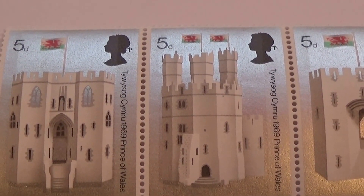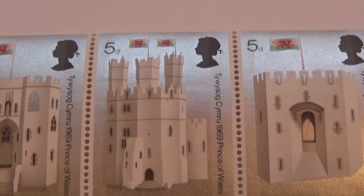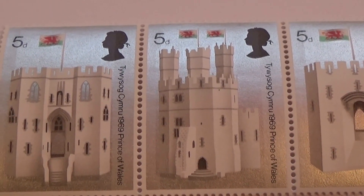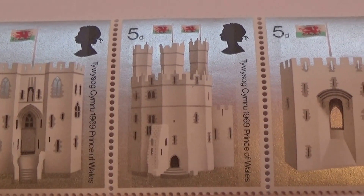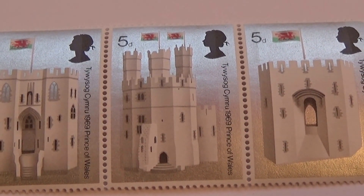If you notice, each one of the castles is different. It's a group of three but they're all formed differently. Look at the entrance of each one. See the top? This one gets extra topping here. But they're all different — unique in their own way.